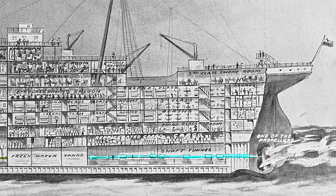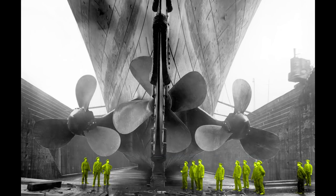A shaft transfers power from the engines to the propellers. The ones on the left and the right were powered by the reciprocating engines, and each propeller weighed 38 tons, while the central propeller was powered by the turbine engine. It was cast as a single piece of manganese bronze and weighed 22 tons. The outer propellers were used for tight navigation of harbors, while the central propeller was used only in open seas. Also, unlike the others, the central propeller could not be driven in reverse — only forward.